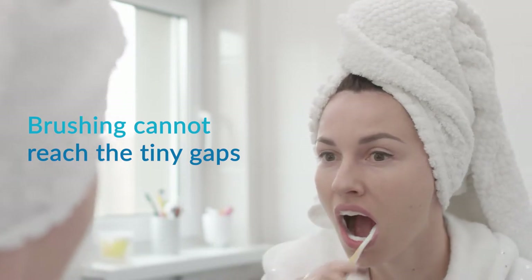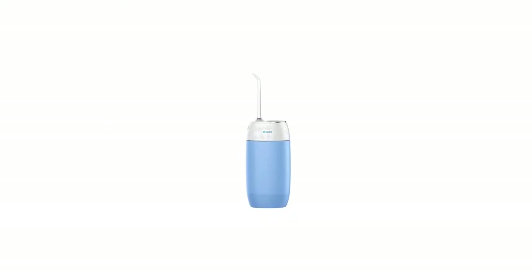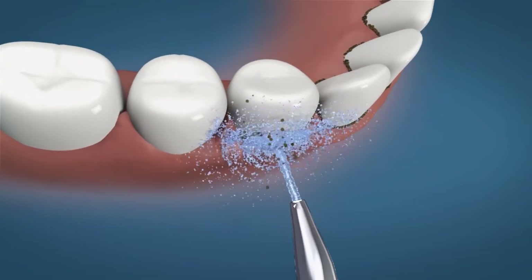Brushing alone cannot reach the tiny gaps between the teeth, which causes tooth decay and gum diseases. The Aura Cura Compact Water Flosser is the perfect solution for advanced teeth protection.